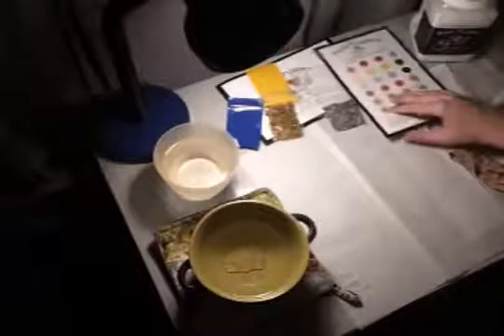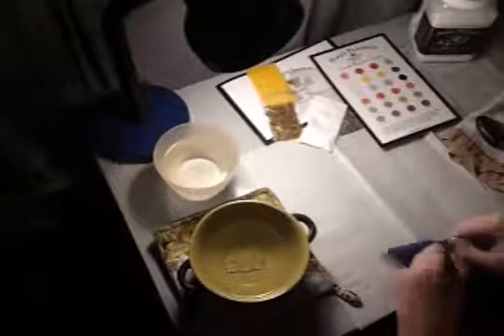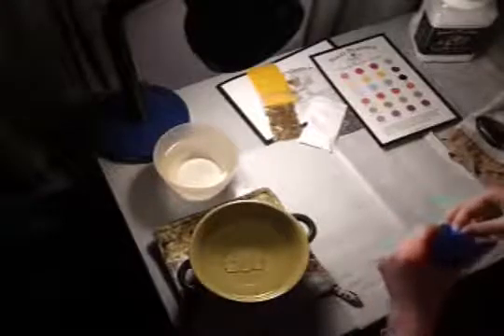So using different water is working out a lot better than the last one — let's go ahead and get the colors ready. So we're making light blue, so I need one blue and two white pellets. Now when you're using the colors, you have to melt them with the plastic, but I'm not going to do that yet.